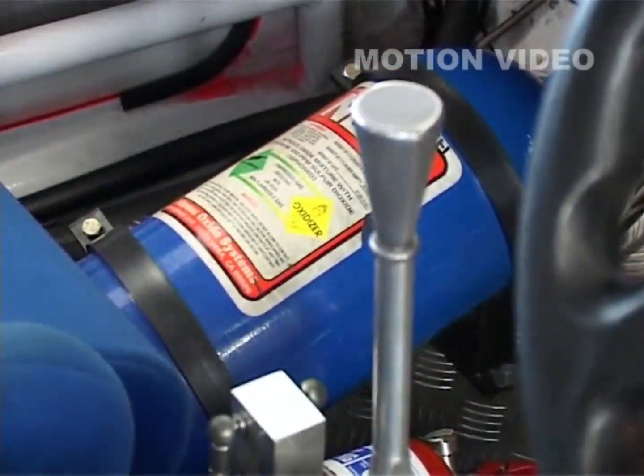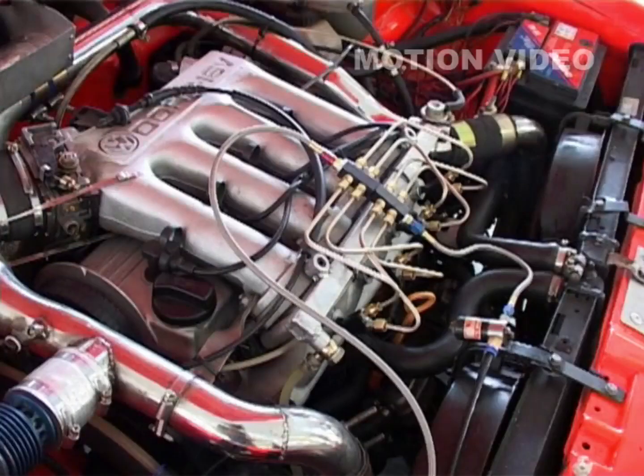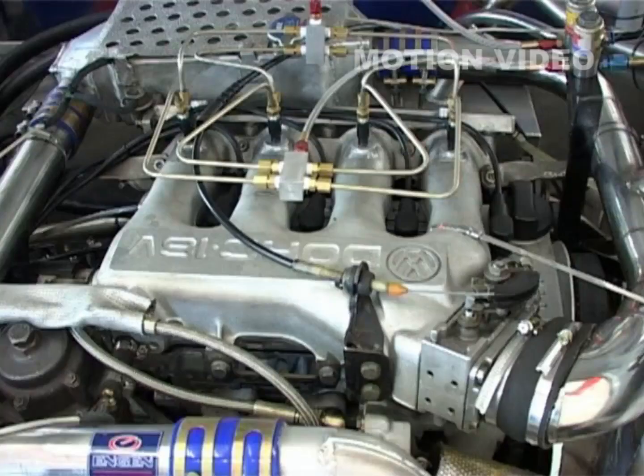We're running one and a half bar boost and they're making 310 kilowatts. There is nitrous as well, which is another 50 kilowatts. Otherwise the motors, there's not much done to them. They've been totally reliable for the last two and a half years — we've had no breakages on the vehicle.